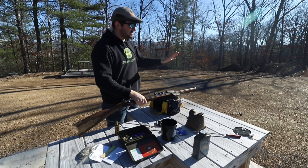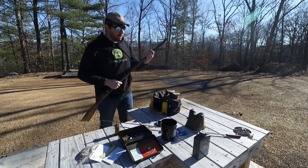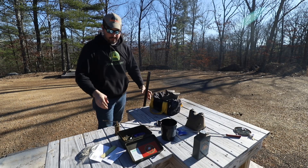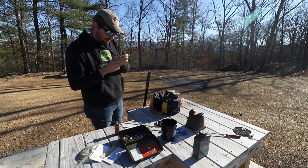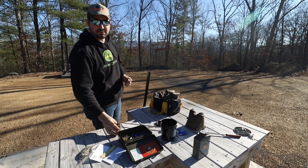All right guys, as y'all saw, we're hitting a little bit low left. Fairly tight group — not the best, kind of what I expected. So we're going to move this up to 25 grains and take a few more shots with it.